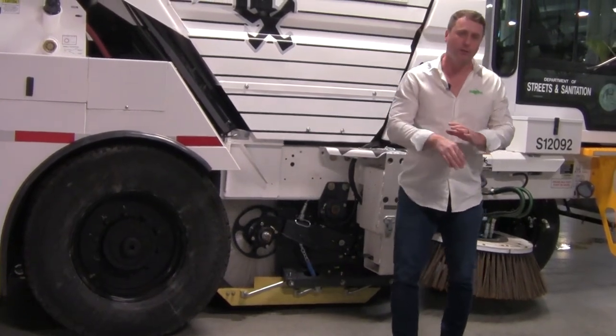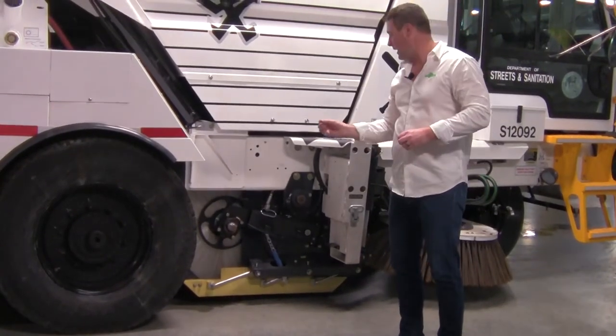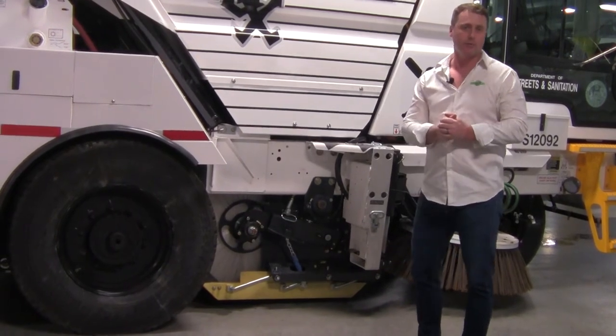Hello everyone, my name is Chad Borman. I'm the Director of Sales for Global Environmental Products, and today we wanted to highlight the dirt shoe assembly that we use on the Global M3 and M4 mechanical sweepers.